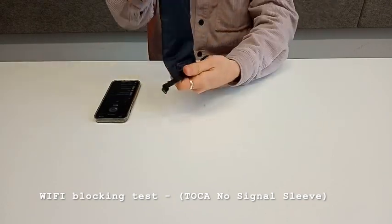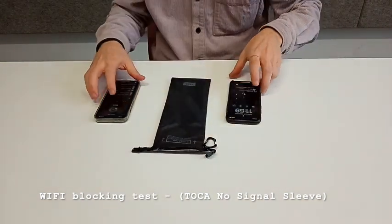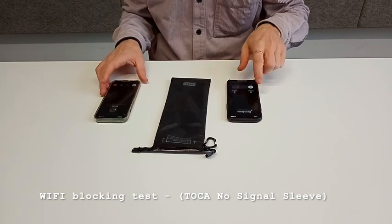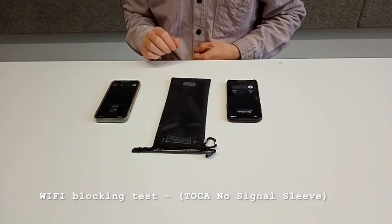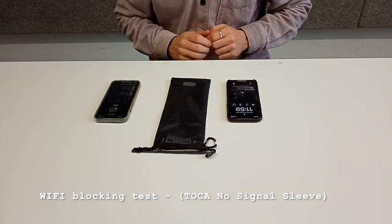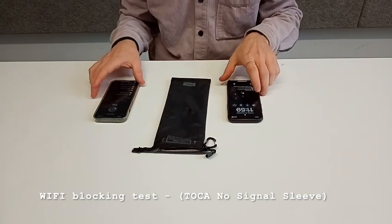If we take it out of the sleeve and try calling again, you see that the call goes through. So it shows that the sleeve is blocking Wi-Fi signals when the phone is inside of it.